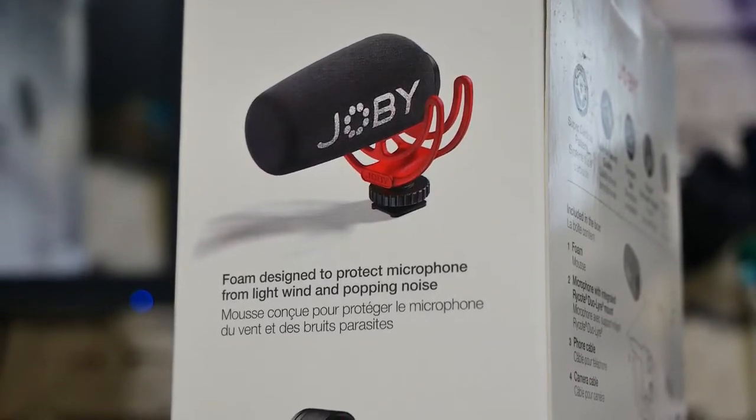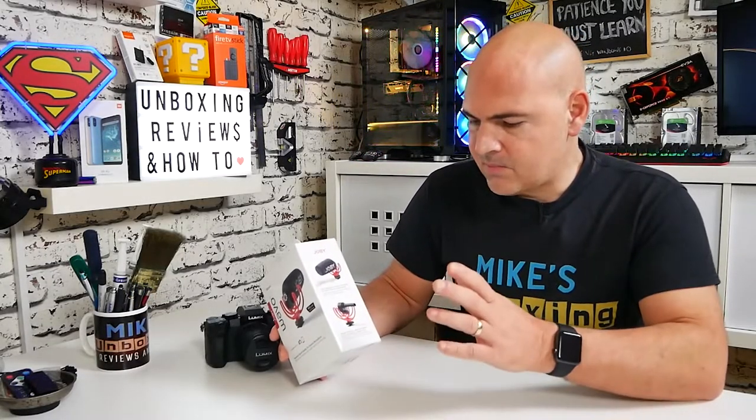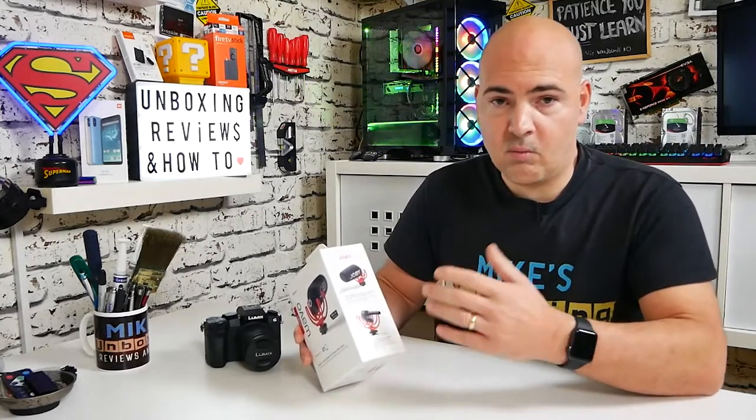We will be taking it out into the garden a little bit later because it is actually blowing a bit of a gale out there today, so we'll do some outdoor testing to see how well it does. I have already tested it on the Lumix G7 with both the pop shield on and completely off, and actually between the two there is very minimal difference. The wind muff or pop shield actually does work extremely well.